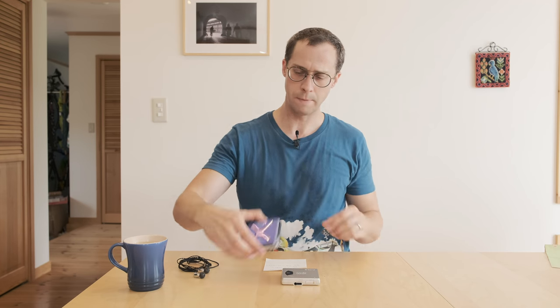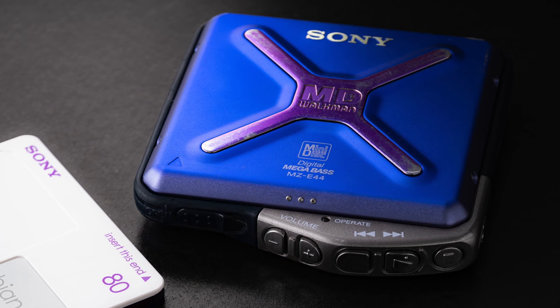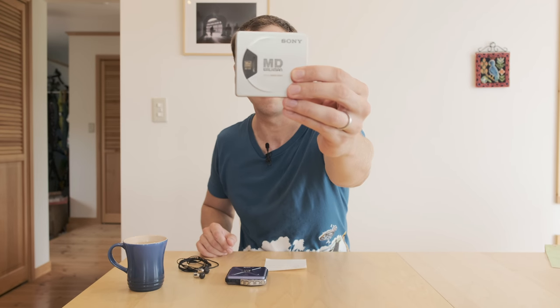Speaking of scorcher, I'm bringing you a little bit of a review on this hot player. This is the MZE44, which is a robust version of the MZE55. They come from similar vintages, they have similar internals — I assume both have 40-second anti-shock memory — they use the same remote controls, essentially have the same function set including AVLS switch and Megabass, and they test roughly the same. That means you're going to get above 90 decibels of dynamic range, and you're going to get similar THD and IMD ratings, and they're going to perform similarly well under load.